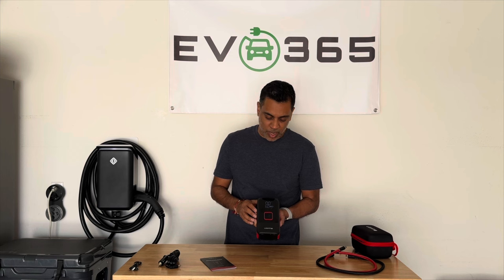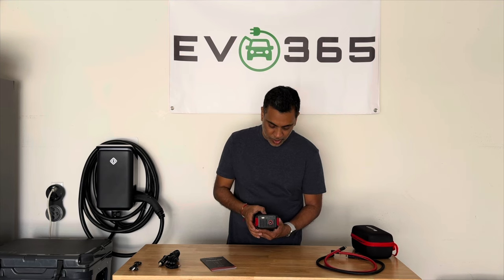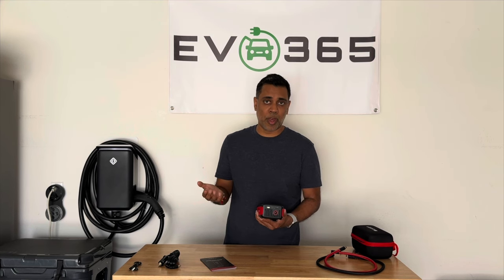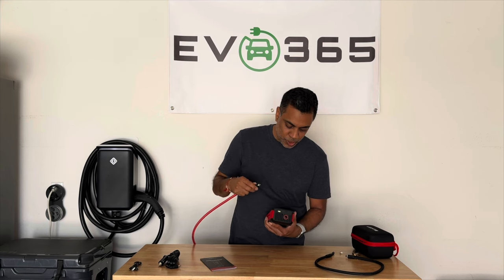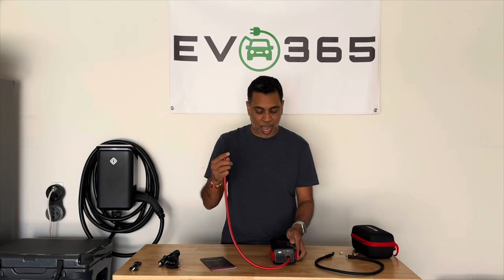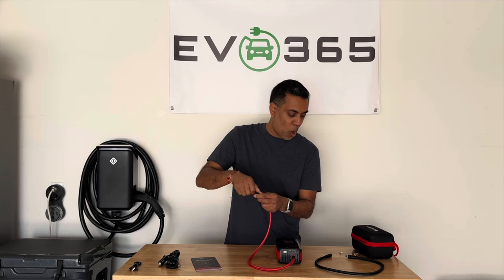Another great thing about the LastFit pump is it can also be used as an emergency light, which has several settings. You've got a nice solid bright light, a blinking hazard SOS light, and a faster hazard SOS light. You can also charge it using your USB-C port, and it comes with a normal USB port which you can use to charge your phones or any other equipment. Putting the cables on is super easy — the connector is right on the bottom of the LastFit pump and it literally is a click and turn and you're locked in, super secure. All the connectors that come with the LastFit are super easy to use — they just screw right on and screw right off.